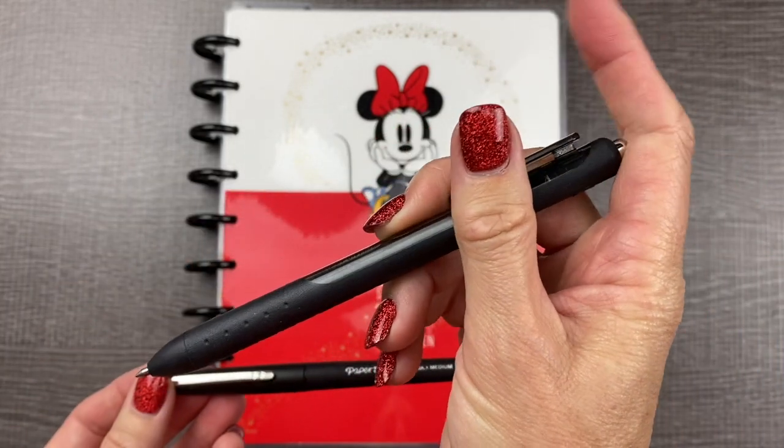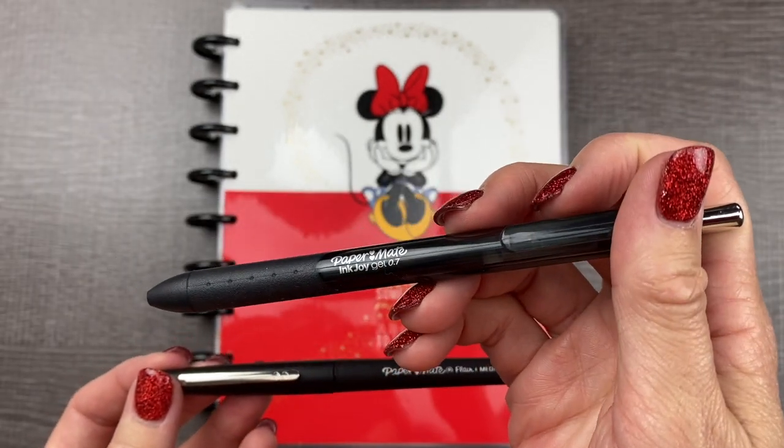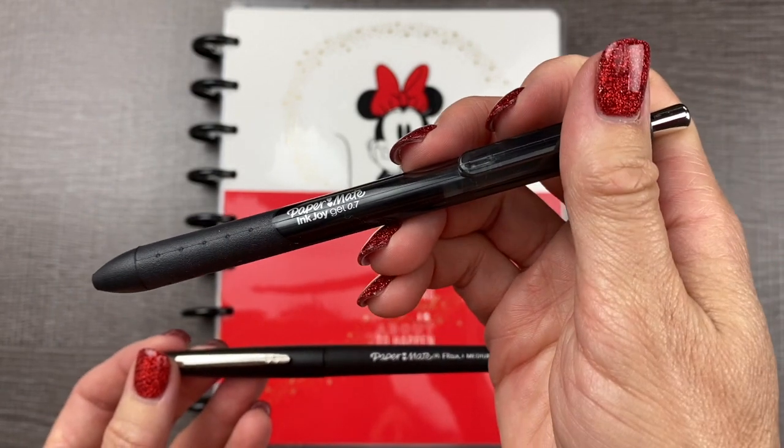I prefer pens that click so you can't lose the lids. I like the ultra fine and the medium point. This one's a medium 0.7 gel pen.